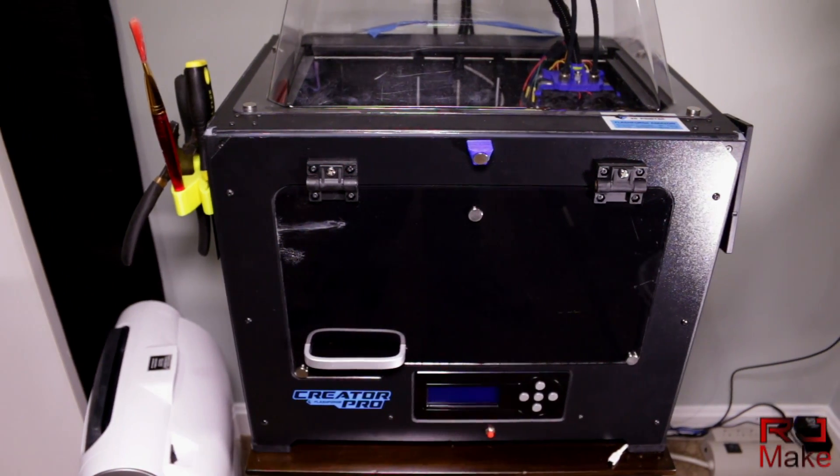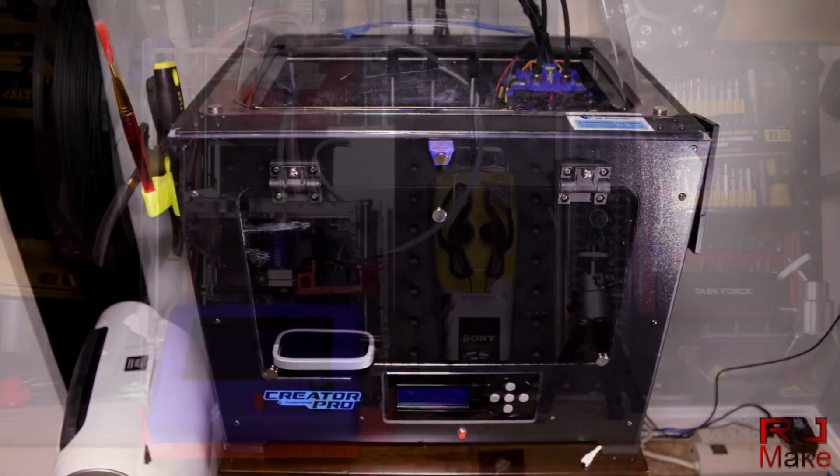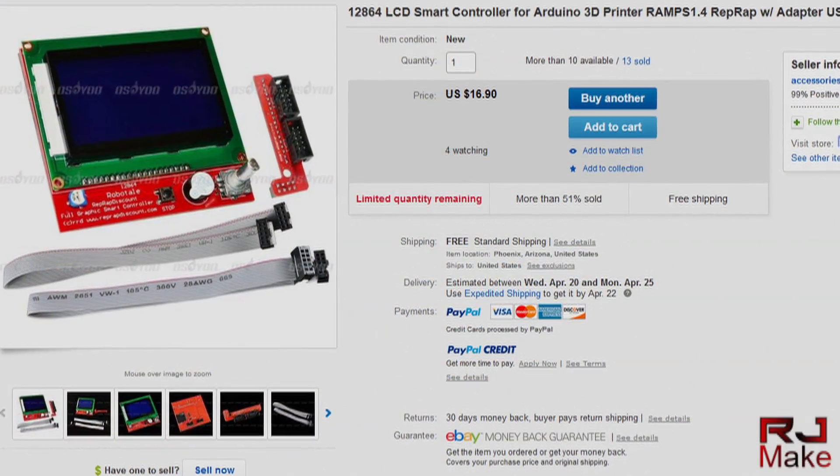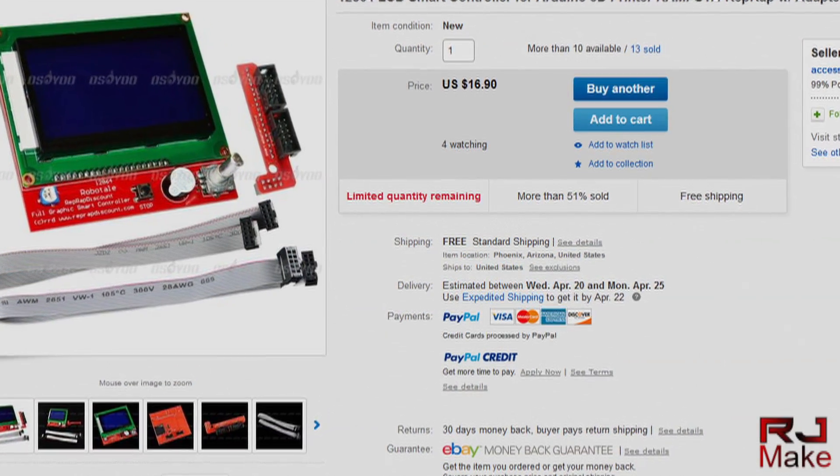I use these cards in both of my printers — a Flashforge Creator Pro and a handicapped, screwed-up Fabricator Mini. A note on using it with the mini: first you'll need to install the 12864 LCD smart controller that has the SD card on it. You're also going to need to modify the Marlin firmware so that it keeps the wireless radio on in the SD card.